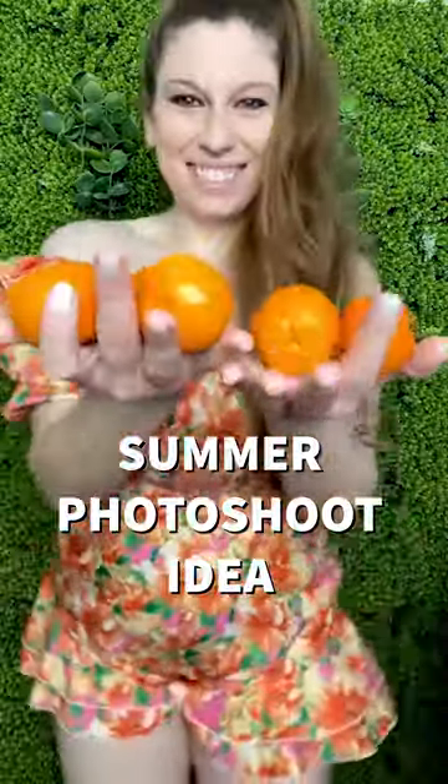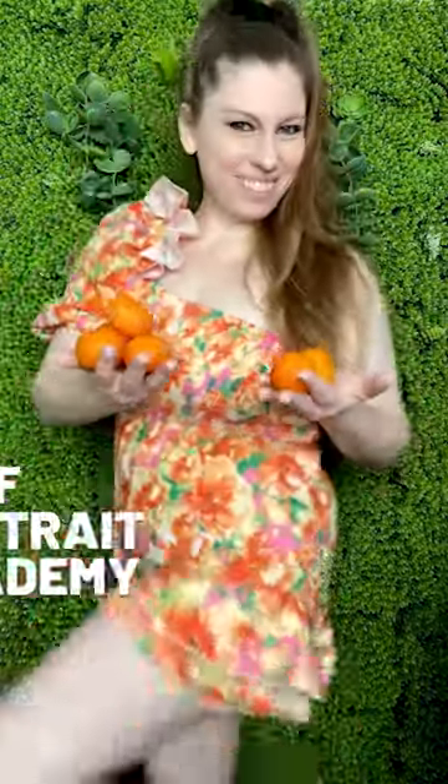Summer photoshoot idea: grab an orange-based outfit, the frillier the better, and an actual orange, and pose for the camera. Try to go for a citrus-colored background or something organic and green to make it pop. Work the shoulders, hold the orange toward the camera, and try different angles.